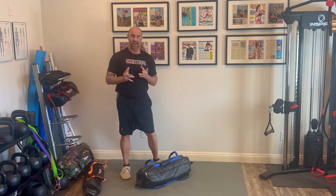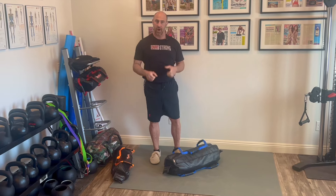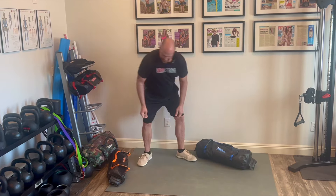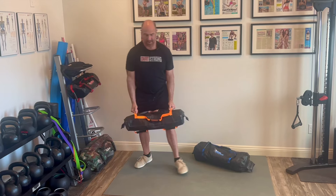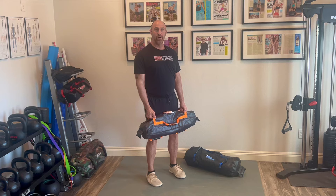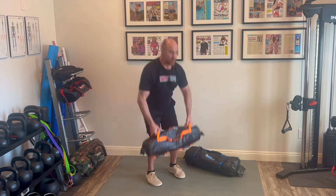The high pull is going to be our next progression because we're going to learn how to create a float with the ultimate sandbag through the power we create from the ground up. We're not pulling with the arms — we're pulling with the hips. We're also learning how to quickly decelerate. A lot of times people make the mistake of thinking it's an upright row. It's not — I'm creating so much force from the ground that there's a float of the bag.